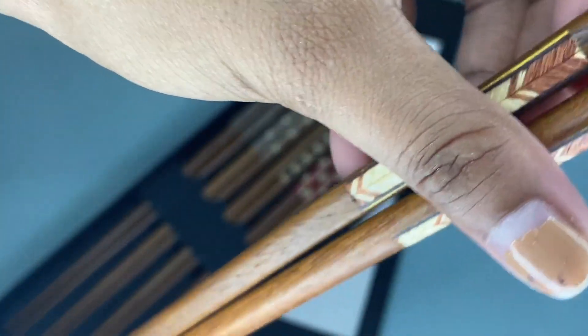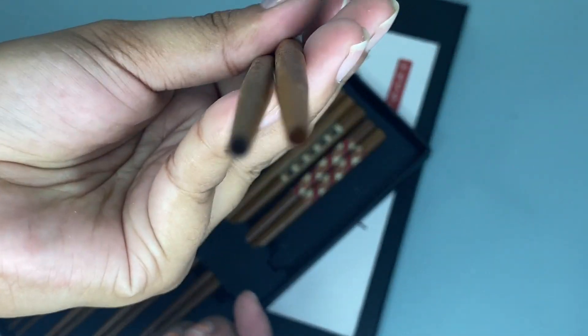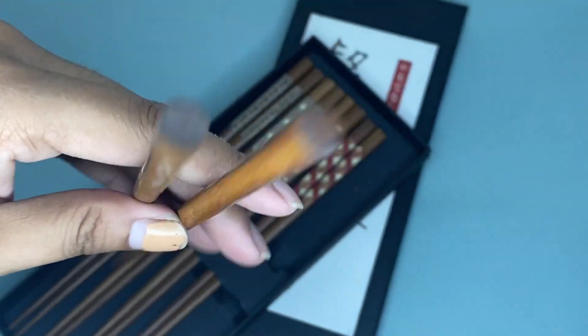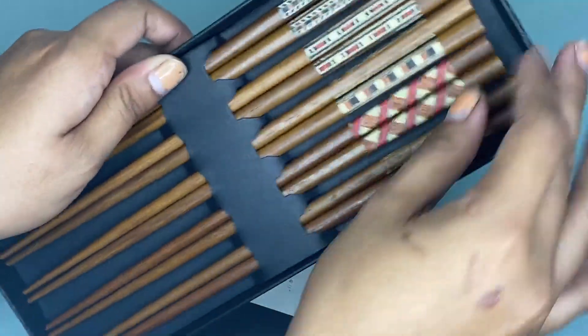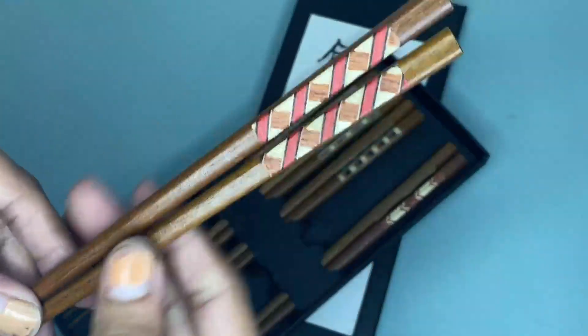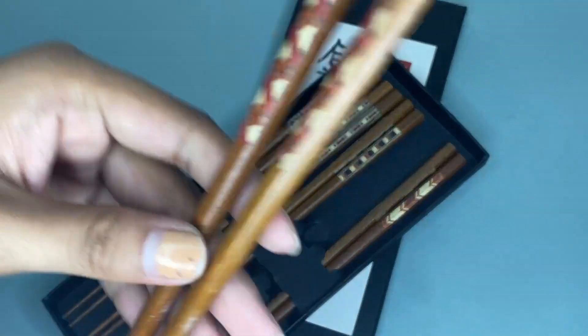These chopsticks have a small tip and a natural texture, which gives a better grip on food so it won't fall easily. This makes them suitable for most people to use, and they are also perfect for beginners.